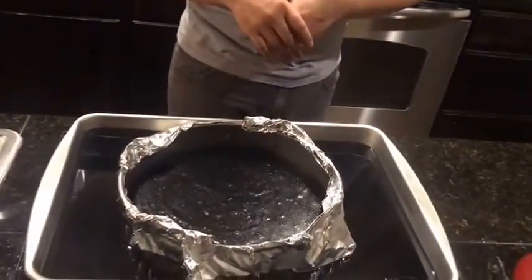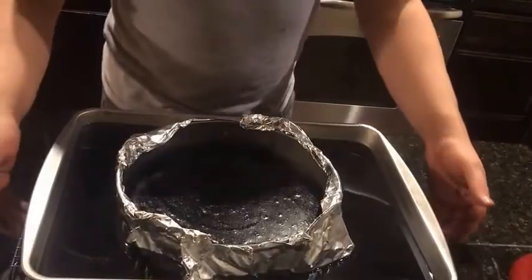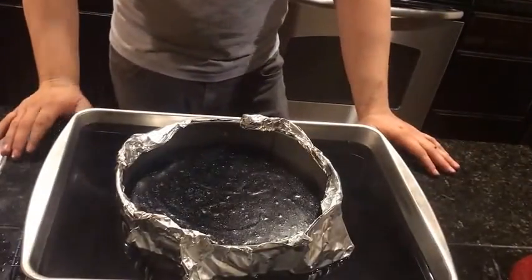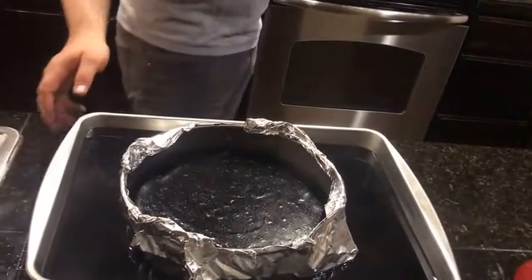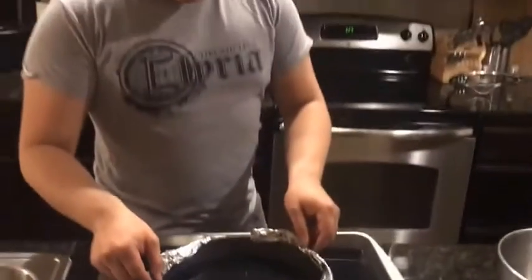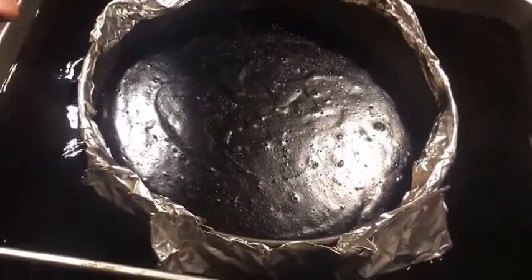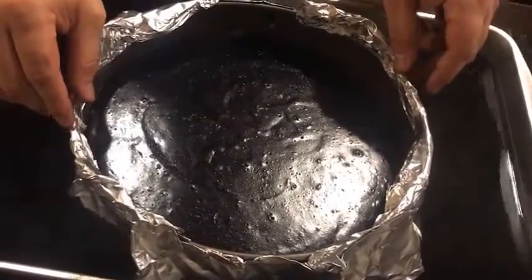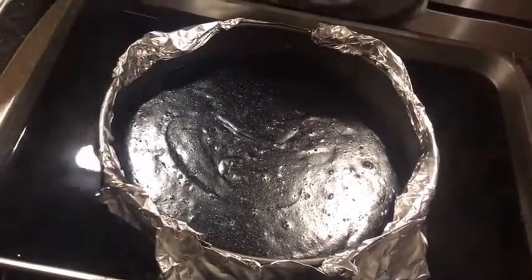We kind of left it in our pan full of hot water — we always like to rest it so it doesn't come in contact with the granite countertop. It has to stay in this bath for 30 minutes. So it was in the oven for 45 minutes, it comes out still a little bit jiggly. We want that — we don't want it to be overcooked. The jiggling is good because we're going to let it sit and rest in this hot water for 30 minutes.